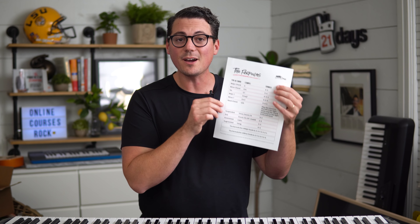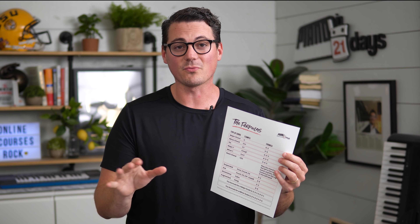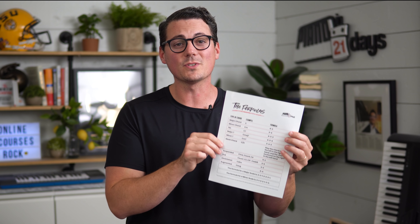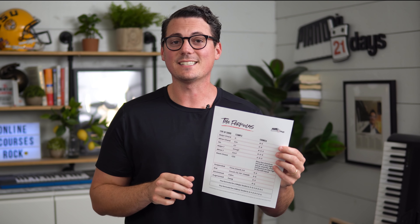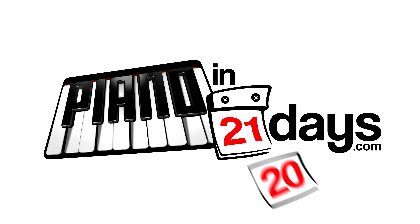If you stay till the end of this video, I'm going to give you my free one-page download that will make sure that you are never lost when it comes to playing chords on the piano. Stay to the end and I'll show you how to get this completely for free — no opt-in, no email, 100% free, no strings attached. I'm Jacques Hopkins and this is Piano in 21 Days where we keep learning piano as simple as possible.